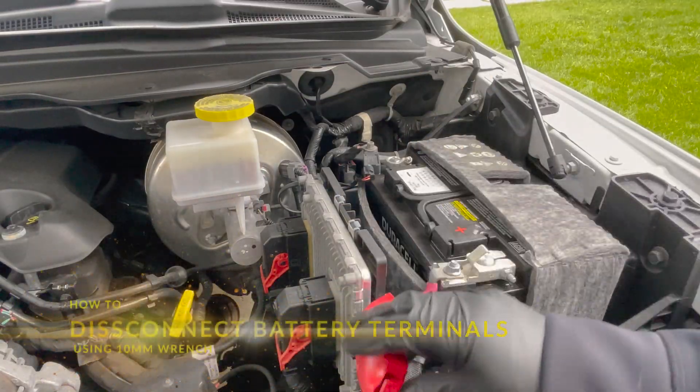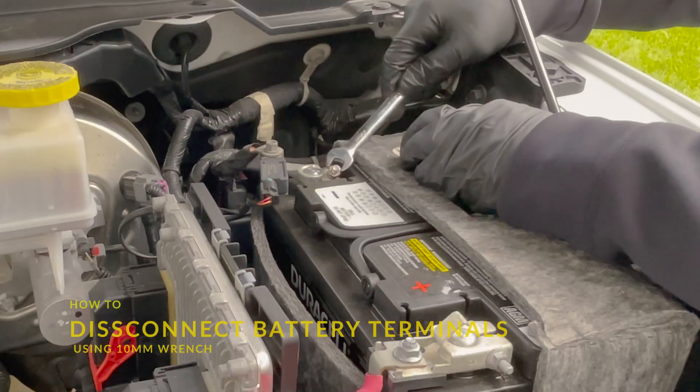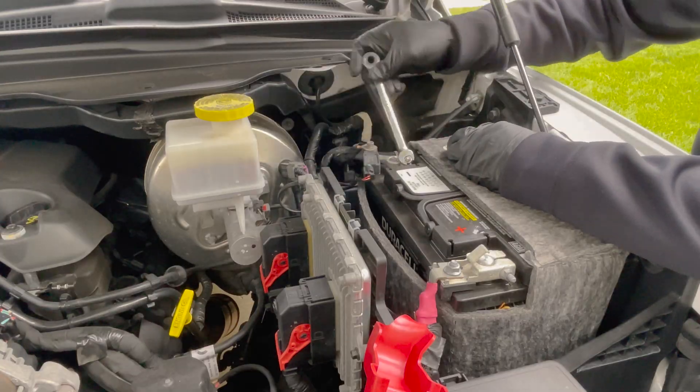Even though everything is pretty new and clean under the hood, I'm still going to run through the process to help prevent future corrosion. Start by taking your 10 millimeter crescent wrench and loosening the negative battery terminal.